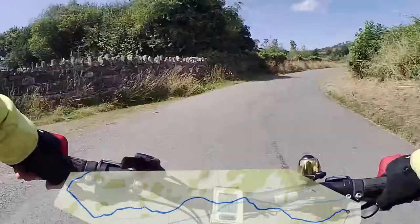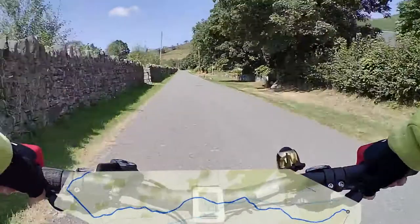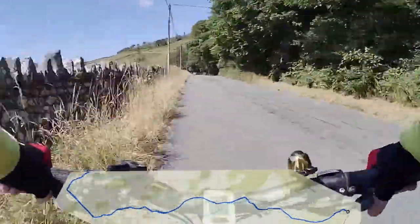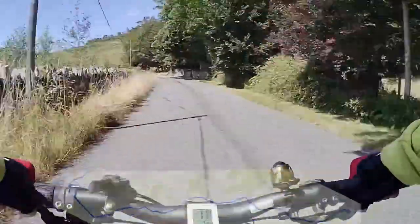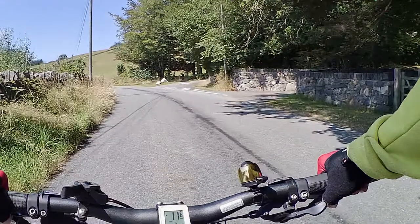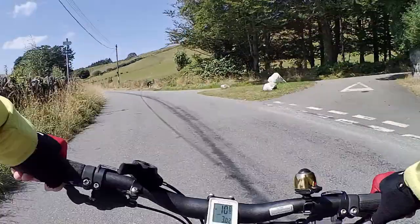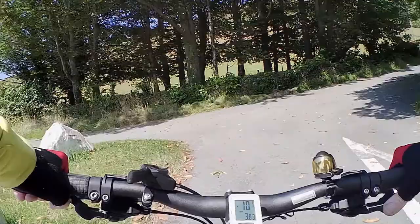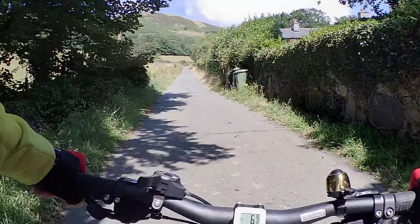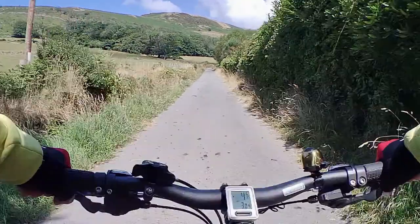The views in the distance are tantalizing but you don't really get to see much of them because the walls are a bit higher and fairly well maintained. As we head up, the road we're after is on the right. See those rocks in the triangular junction? That's your marker and that's where you head up.